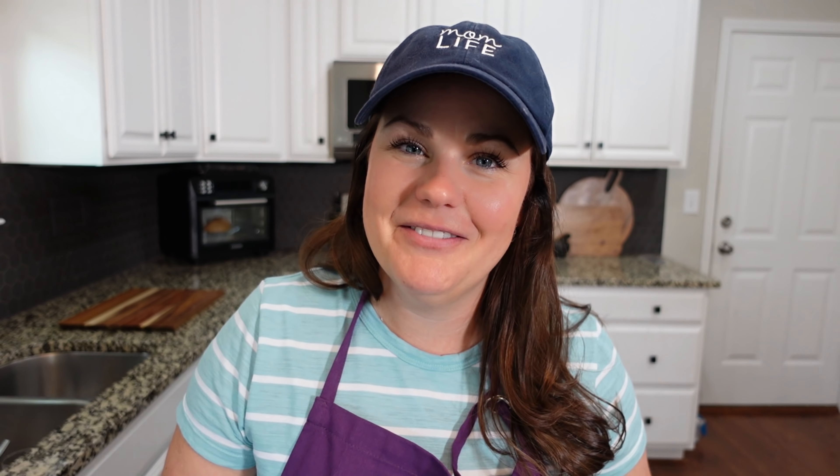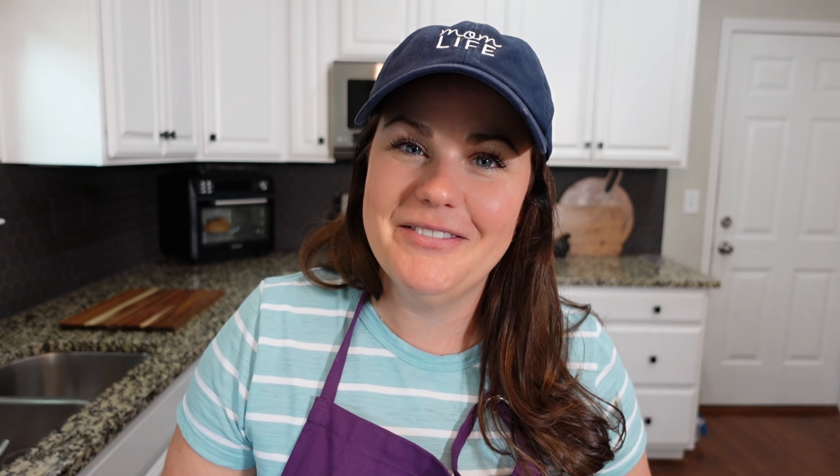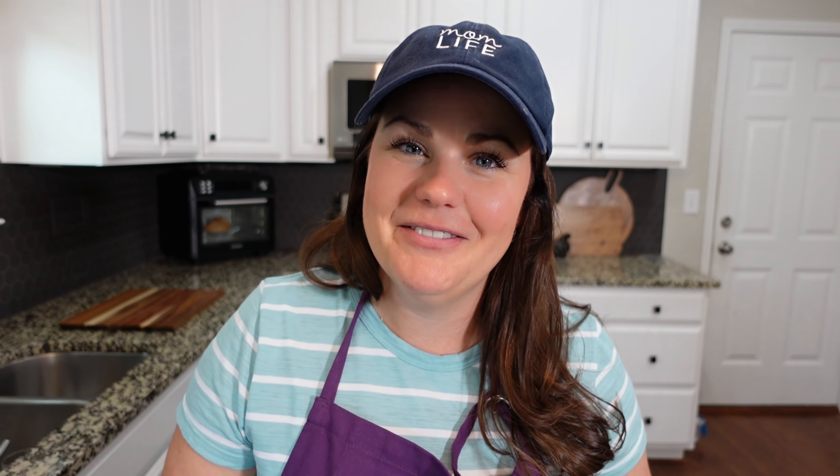I hope you guys enjoyed. Make sure you stay to the end where you can see some of the outtakes. If you're new here I would love if you would subscribe and stick around — I'm going to have more recipes just like this on my channel. Check out this video right here if you need more inspiration in the kitchen. I hope you're having a great week — bye!